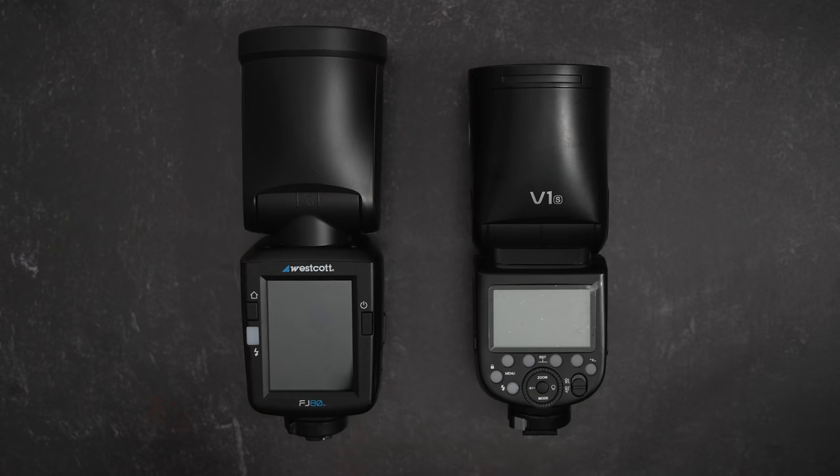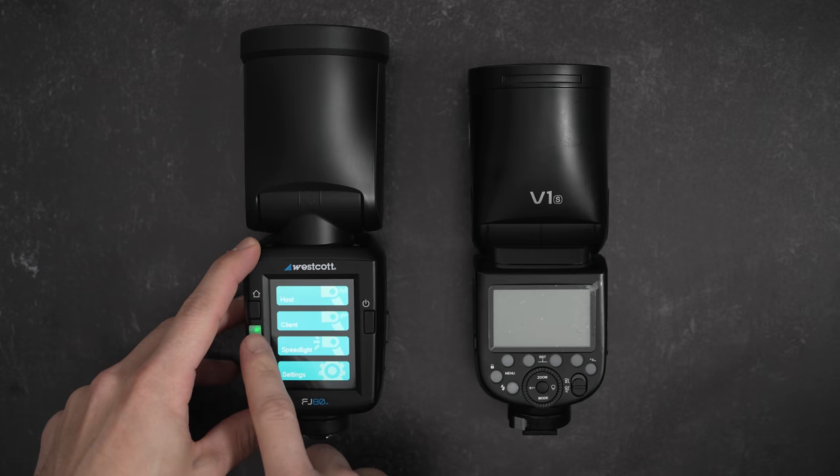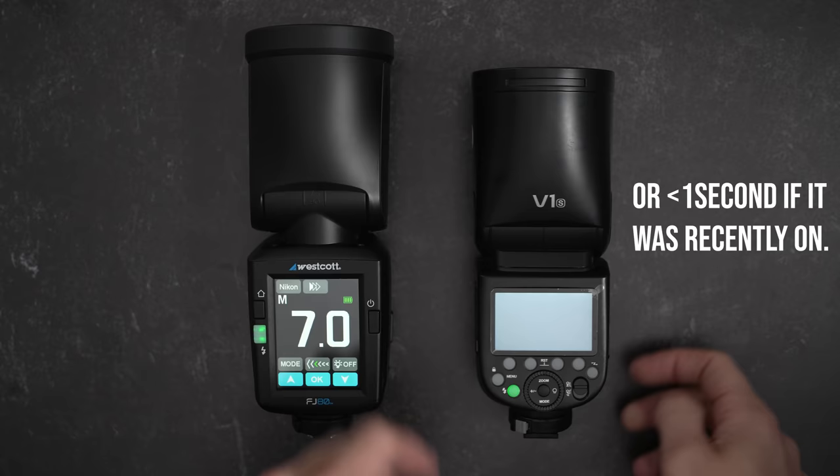Let's go over some of the pros and cons that come from using that touchscreen on the Westcott FJ80. The first con is that it takes forever to turn on. You have to hold the power button, then confirm on screen that you want it on, then it takes a few seconds to initialize. In total, it takes over seven seconds from starting to turn it on before it's ready to actually fire a flash. By contrast, the Godox V1 takes about four seconds.